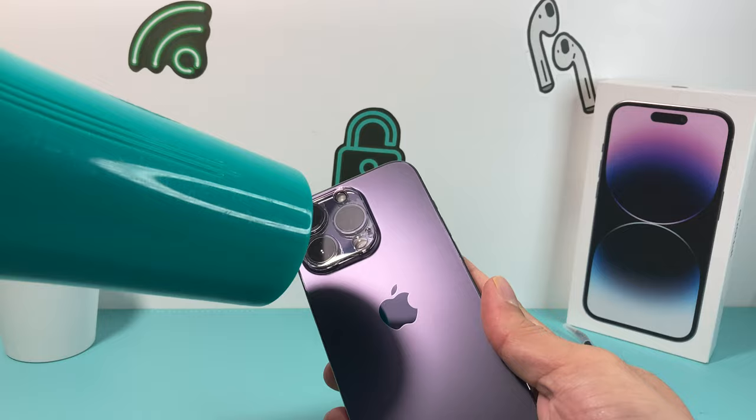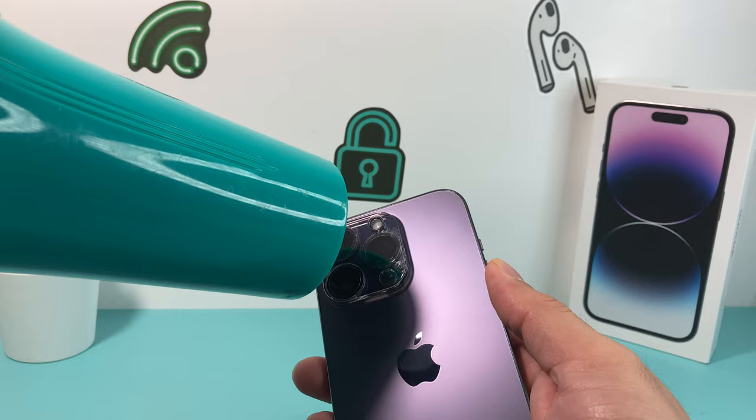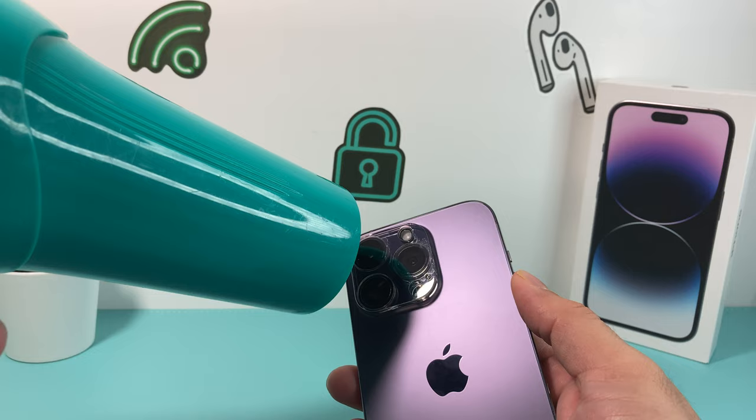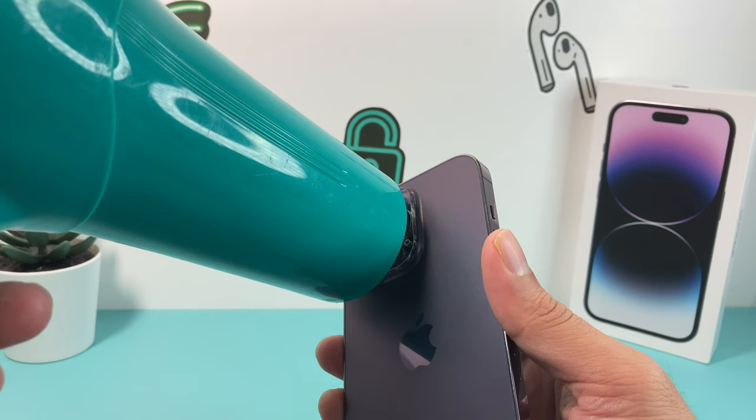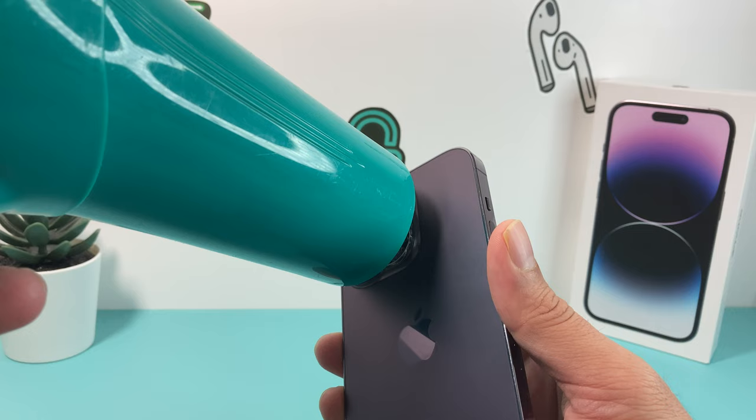Now be very careful — you don't want to get the heat anywhere else, just simply on the lens and very lightly. So we're going to turn the hairdryer on now, on very low heat. Keep that in mind whenever you're doing this. All we're doing is heating it up lightly so that the adhesive is loose for us to start prying up at it.